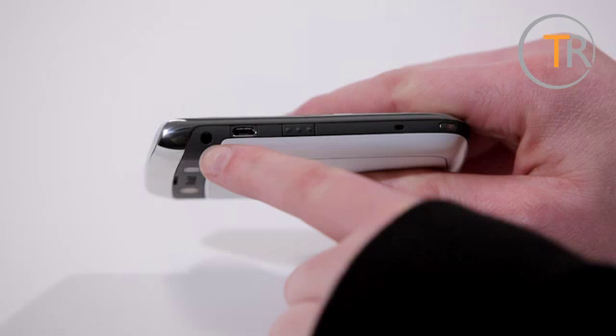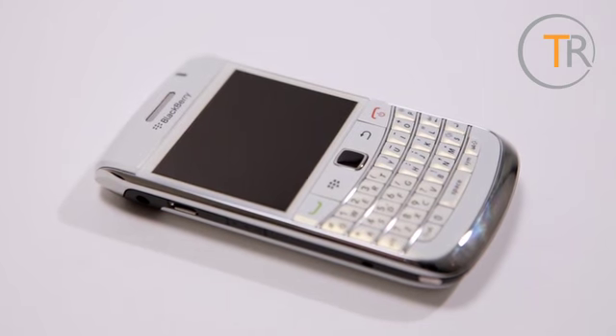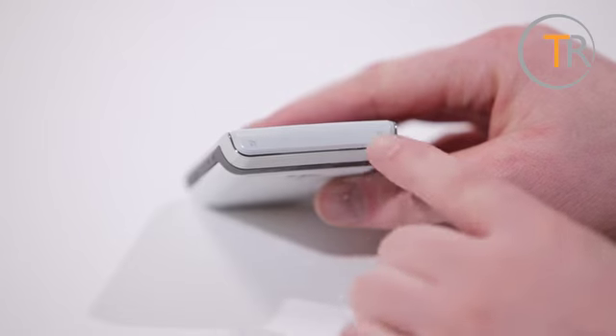Around the sides we find a headphone jack, a micro USB socket, and a voice command button for initiating the voice activated features. We prefer the headphone jack not to be on the side, but it's not too big a deal. On the right is the volume control and the camera button, while up top are the screen lock and mute buttons. Certainly if you're a fan of lots of dedicated buttons for all your phone's features, you won't be disappointed with the 9780.